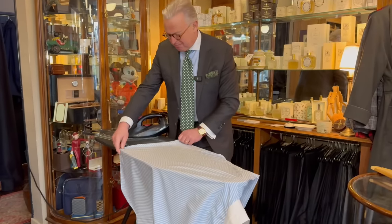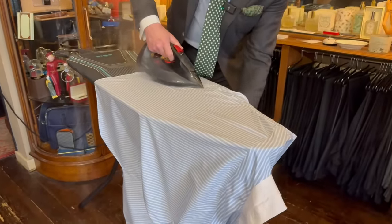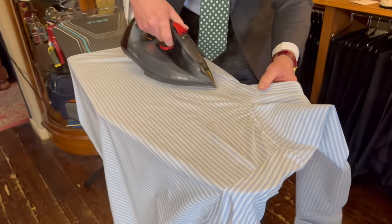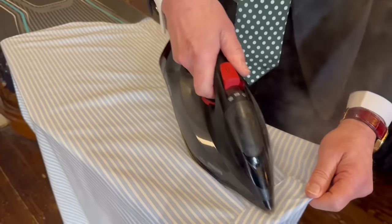Hanging the shirt on the hanger first makes ironing so much easier. If you do that, it's ten minutes maximum to iron a shirt — I can get them out even quicker. It's much harder the drier the shirt is and the more the creases are set in, especially if it's been sitting in a laundry basket.